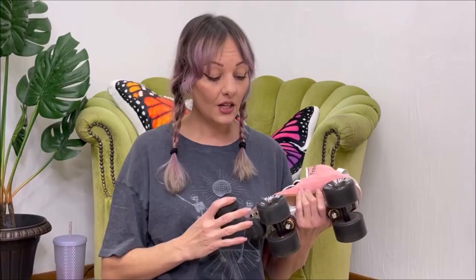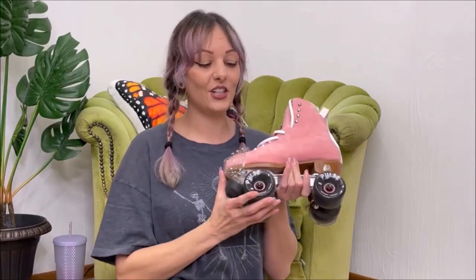Since then, I think you can no longer purchase the Moxie Gummies — they have a new wheel called the Moxie Juicy outdoor wheels. I'm not sure, so let me know in the comments below if I'm wrong. I was going to share my thoughts on both, so without further ado, let's jump right into this video.